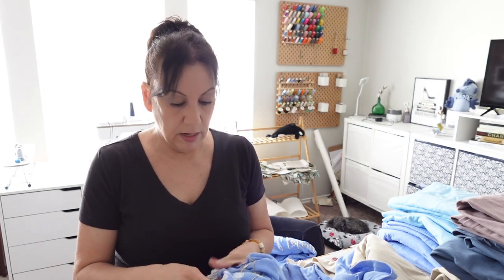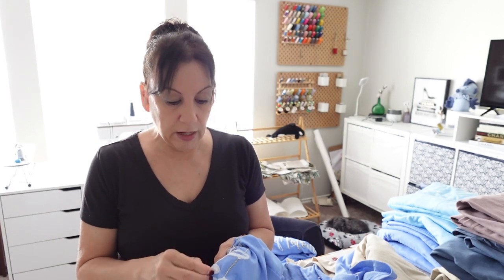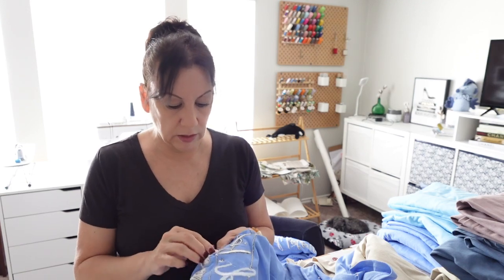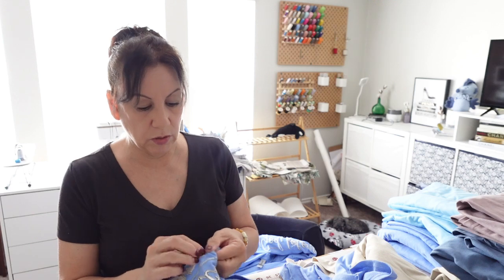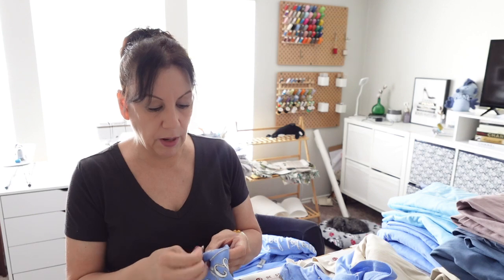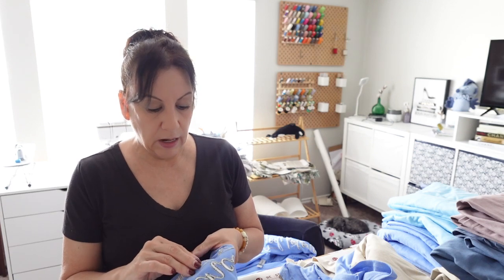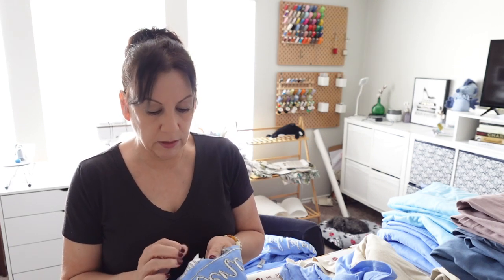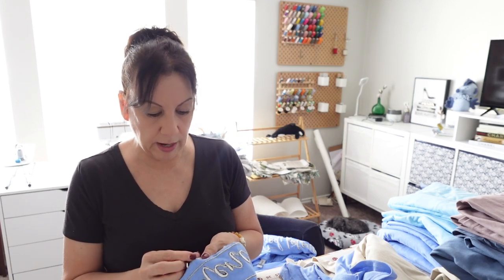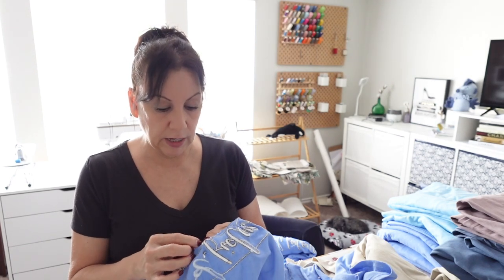I do this with all my products — not just for shows. I get everything ready and packaged so if I get an online order it's already packaged; all I have to do is put it in a mailer and add the other good stuff. When we go to markets they usually don't want the packaging, so I just take the shirt out and reuse the package — when you're on a budget you have to be creative with materials.